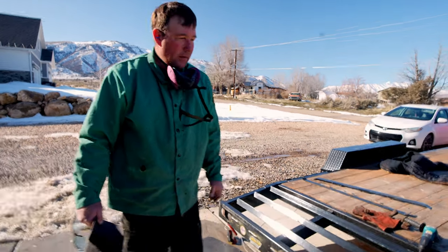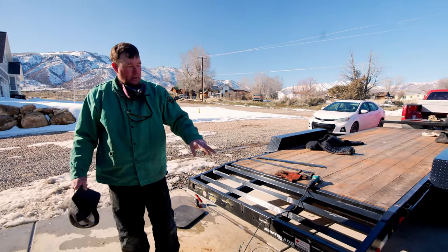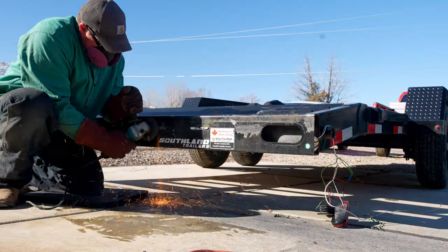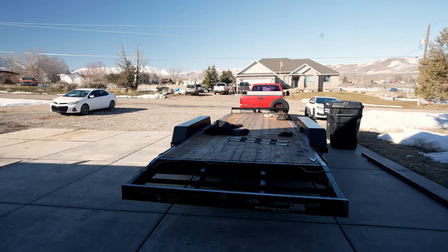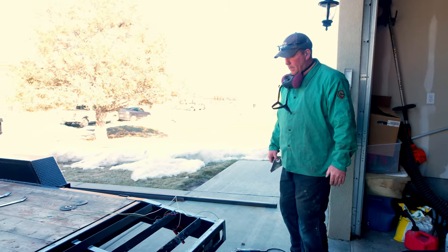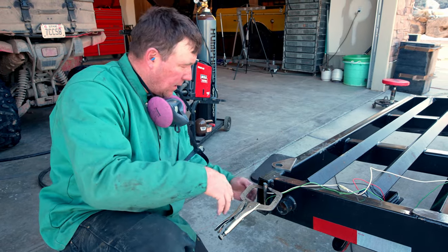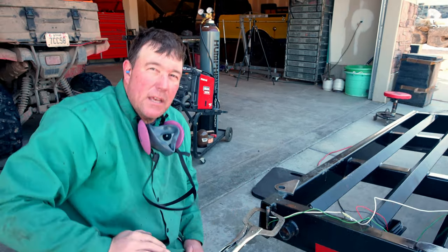We got the old brackets cut off. Now I've got to clean off the old welds and then figure out where the new brackets are going to go for the ramps and weld them on. We moved the trailer over close to the welder. I put a chunk of metal in there to try to keep the heat off the wires — I'm going to be welding right here and hopefully that protects them just a little bit.